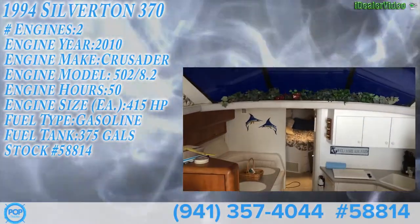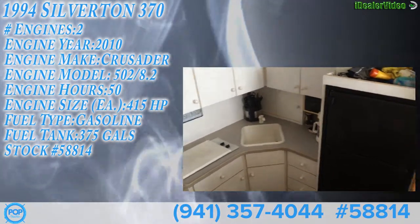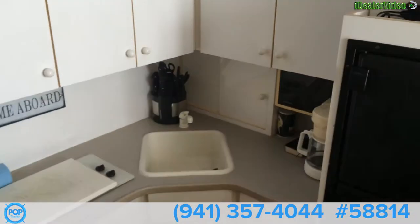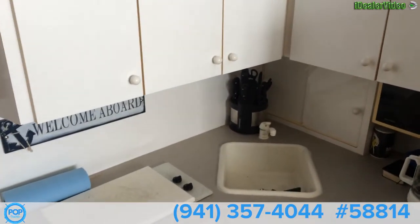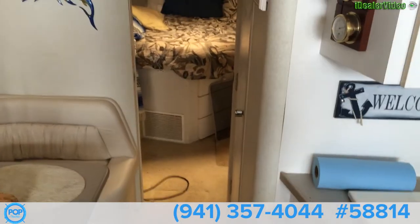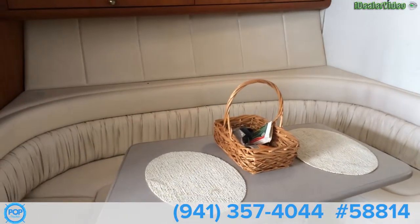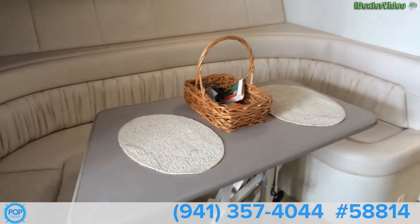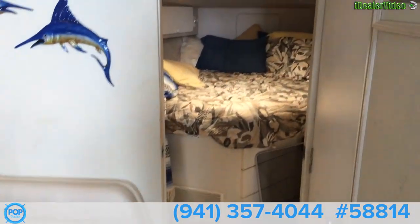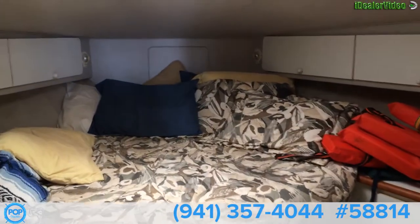The inside of the Silverton. You can see you have a full galley area here. That turns into a bed for the owner. Then you have a front stateroom area here, fairly large, with plenty of storage.